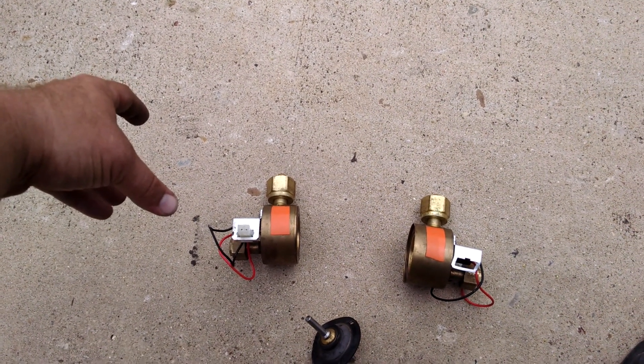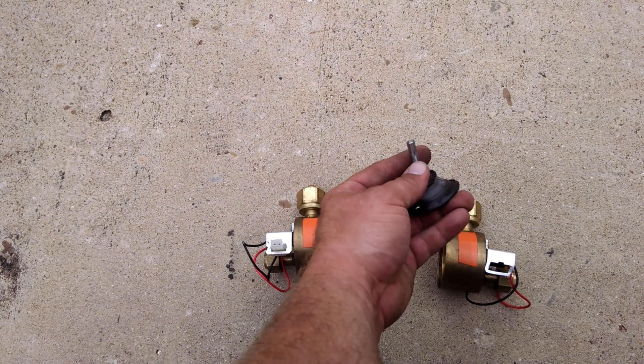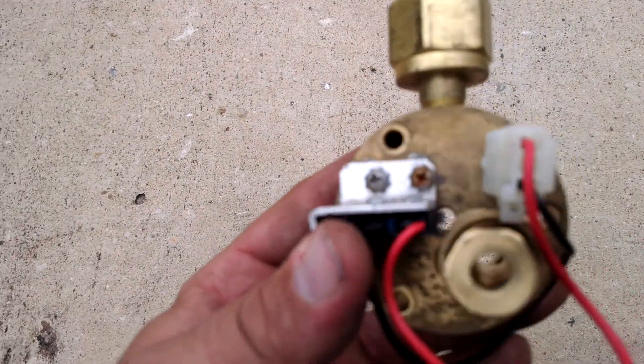At least that's how it's working in theory. On this one, somehow oxygen was getting past this rod coming out the hole on the side here. See it there.